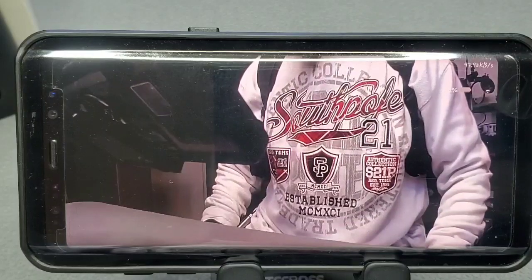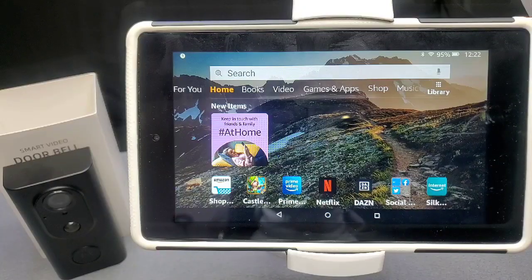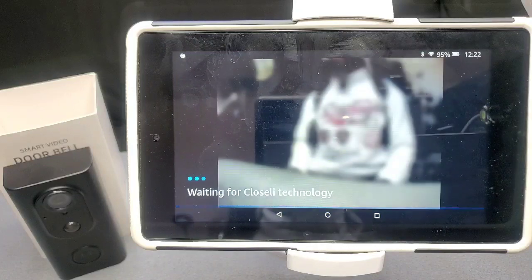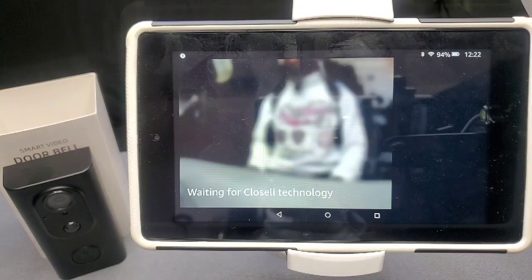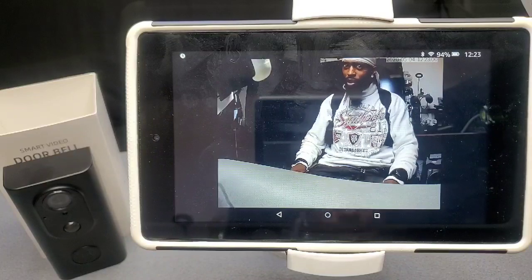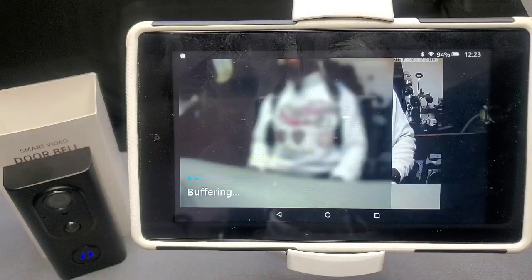Overall the doorbell is definitely real nice. Now let me show you how it works with your Alexa devices. Check this out — 'Alexa, show me front door.' With the sound of my voice it grants you full access and video display of your front door. Let it load up... and there it is ladies and gentlemen — look at the clarity of that picture right there, crystal clear!